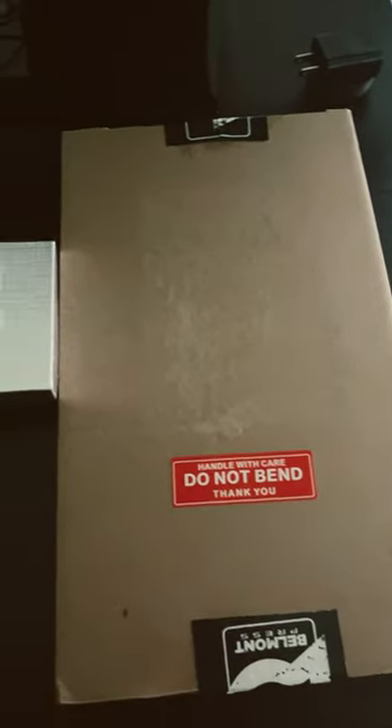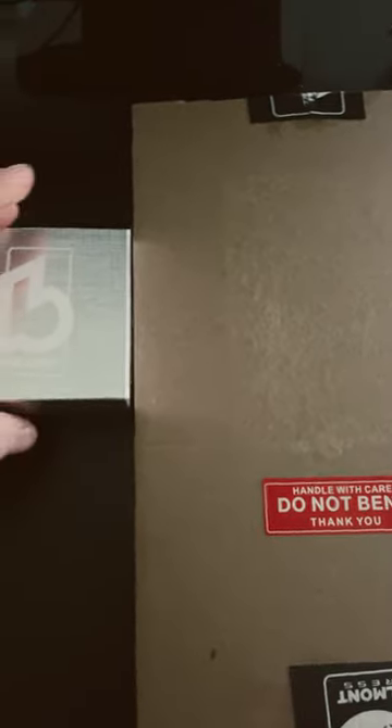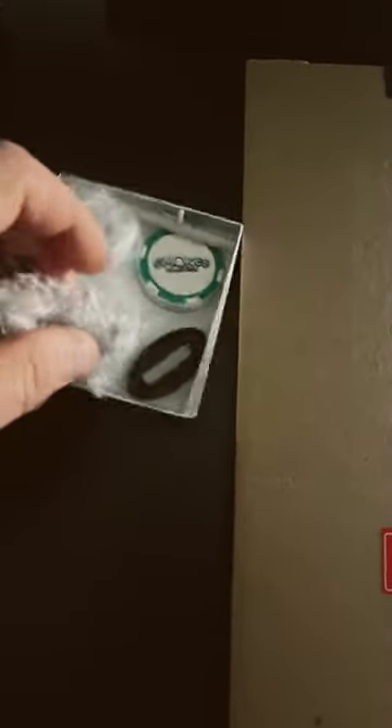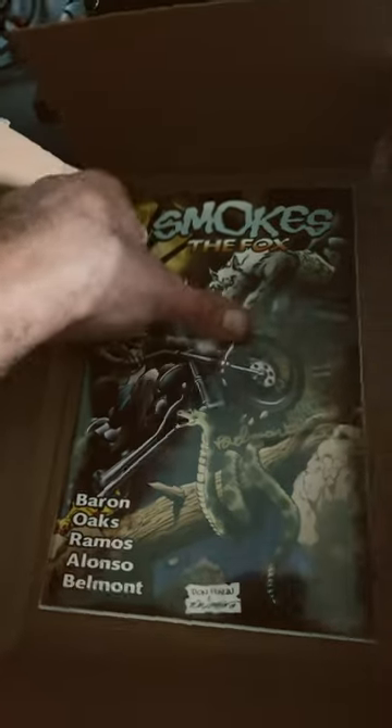Got a new package in from Justin Belma. Over here we have Smokes the Fox, a little figure, his magazine and pen. I went ahead and pre-opened it — we have Smokes the Fox.